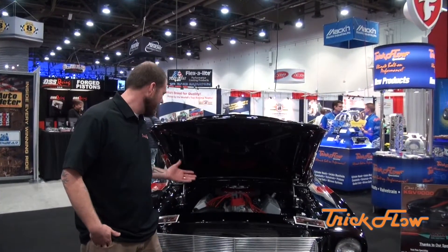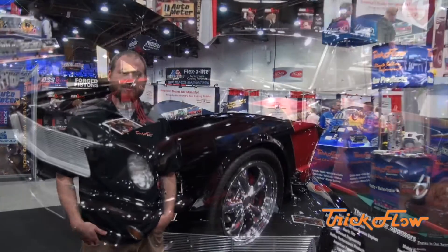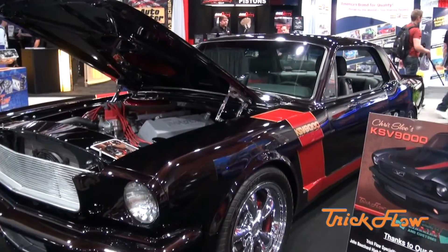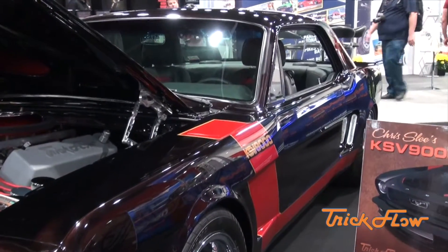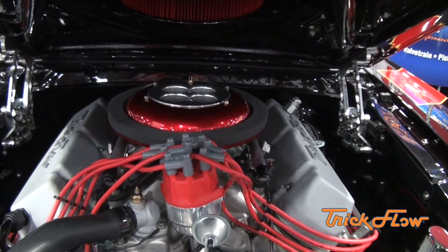Hey guys, this is Johnny B from John Bouchard Engines. We just want to talk to you a little bit about the KSV9000 engine that we came up with. Basically what we wanted to do was compete with these late model engines that are 7-800 horsepower, cut the budget in half, and use American made parts.